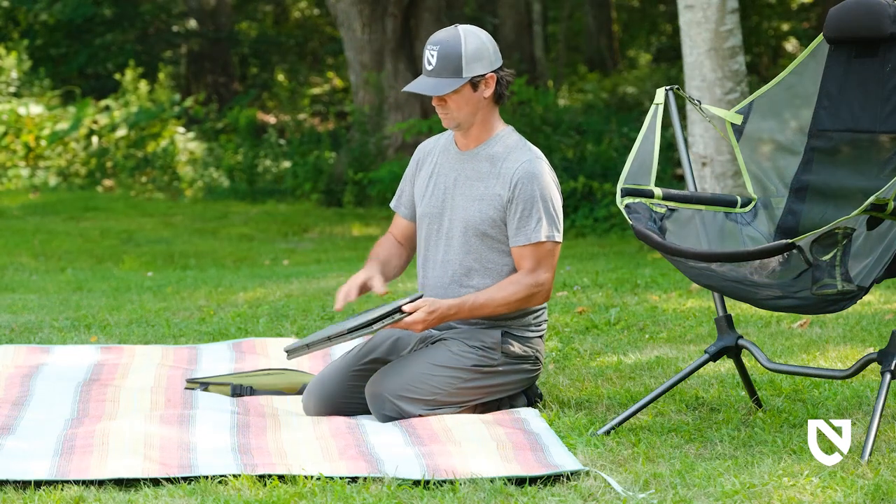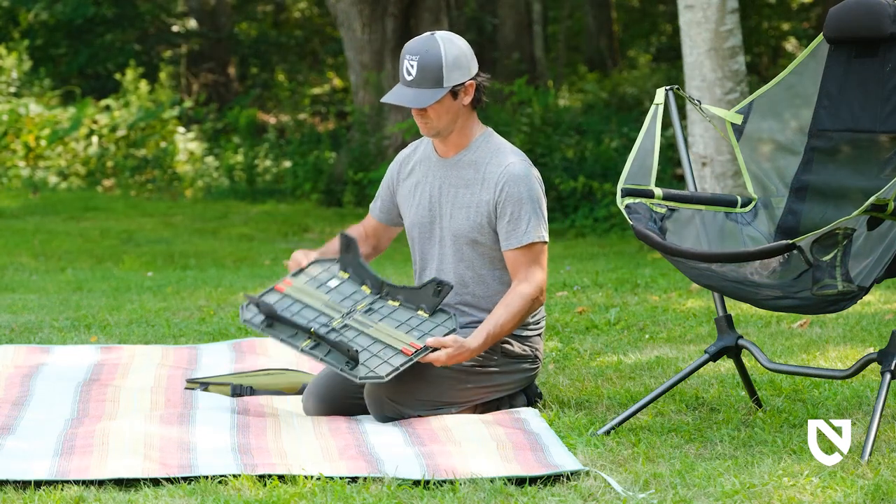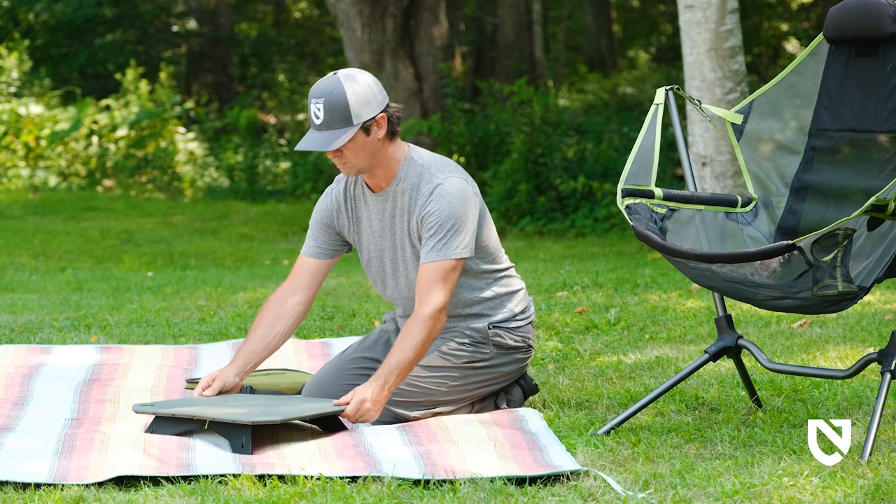For the low setup, simply open Moonlander like a book to deploy the integrated folding legs, and then set on the ground for a clean and convenient surface.